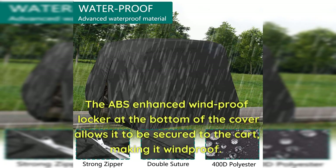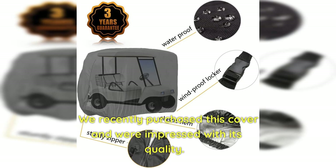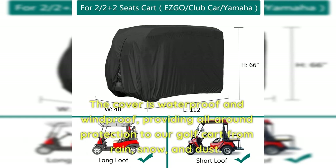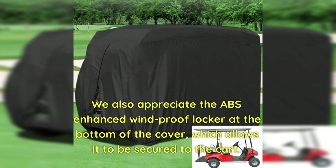The ABS-enhanced windproof locker at the bottom of the cover allows it to be secured to the cart, making it windproof. Cons: The cover is not suitable for use during hurricane season. We recently purchased this cover and were impressed with its quality. It fits a Club Car four-passenger golf cart with extended 80-inch roofs, two rear seats, armrests, and foot rests perfectly. It is easy to put on and take off and comes with a storage bag for convenience. The silver coating effectively prevents sunlight from aging the cart.